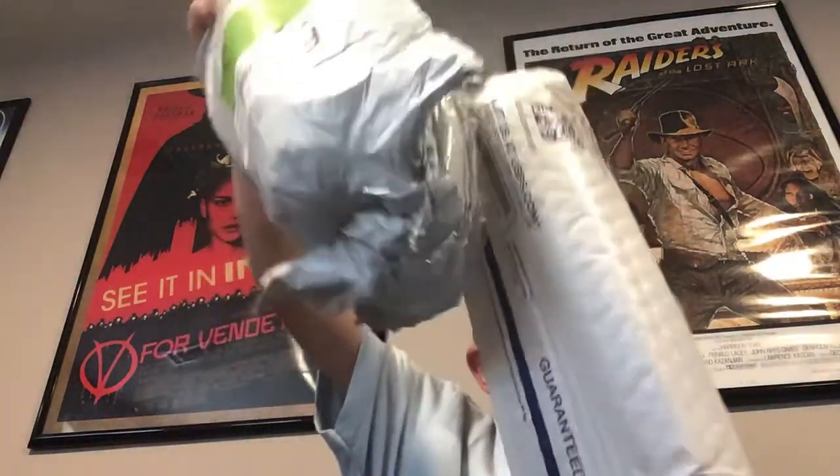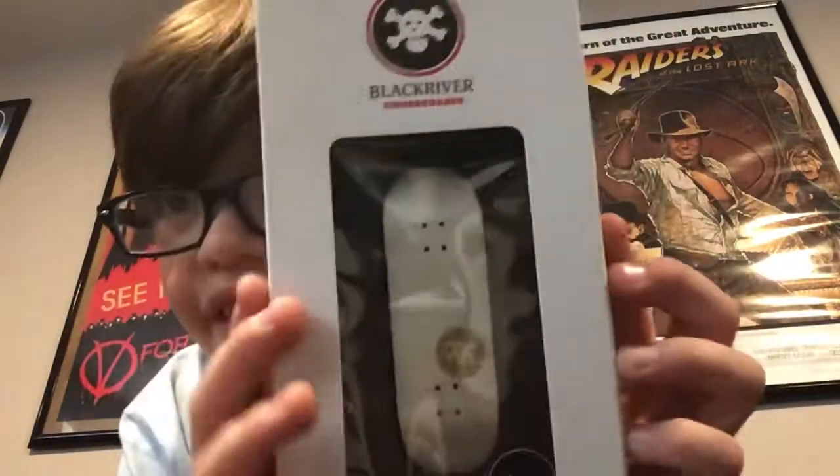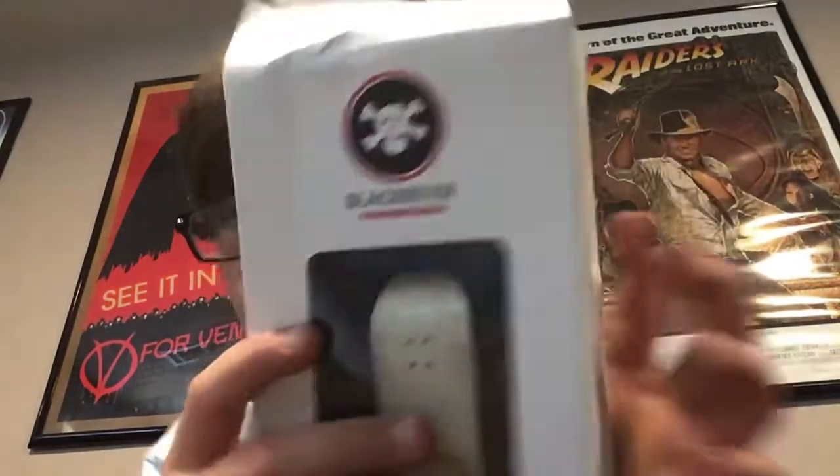Oh, hold on. Open it up, there we go. Let's open it up. Oh, dude! Look at that! That thing looks sweet! That dolphin is awesome, look at that duck.